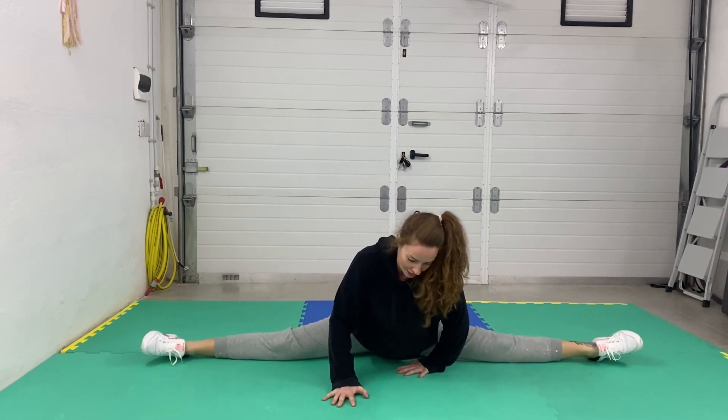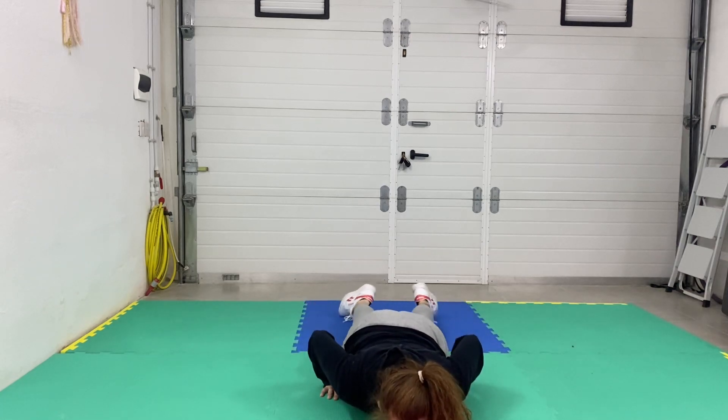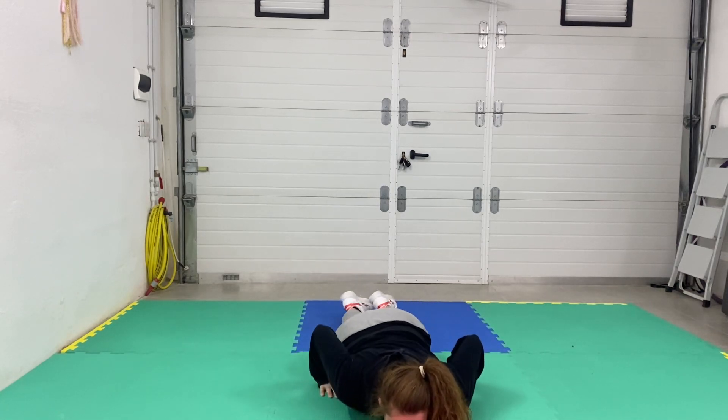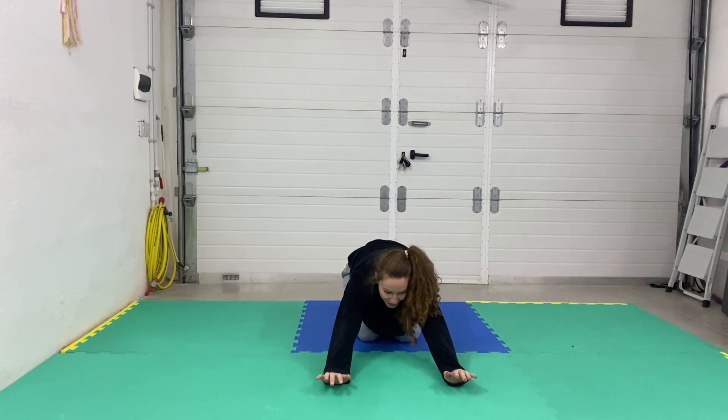I think I'm there. I won't be able to tell until I walk. It bloody hurt though.